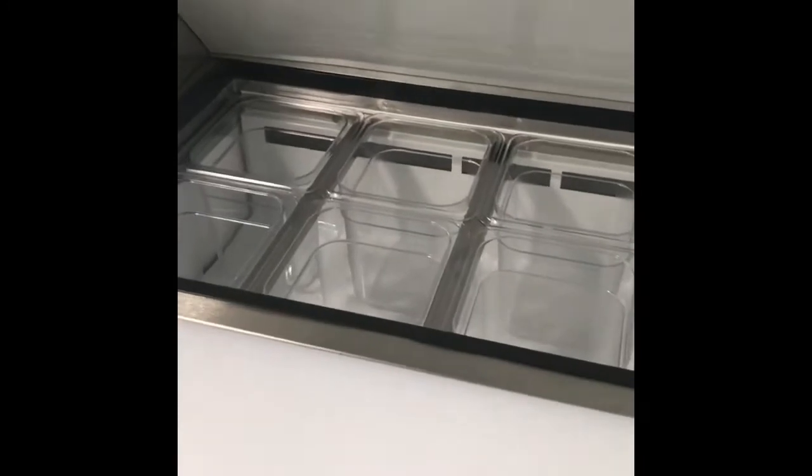Here is my refrigerator — you can see the inside. Nothing in there yet. And here is my fresh food preparation station. This will keep it cold when I cut the meat or vegetables.